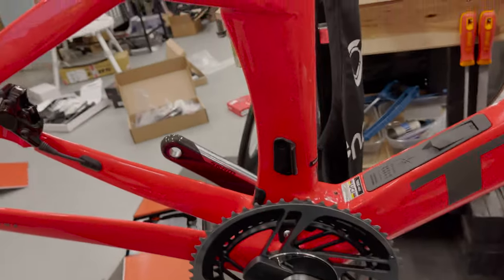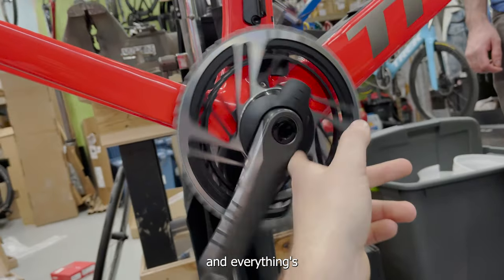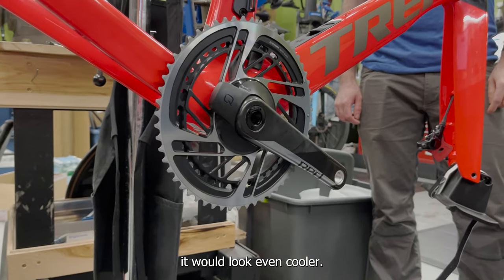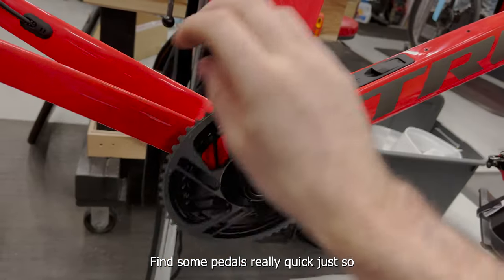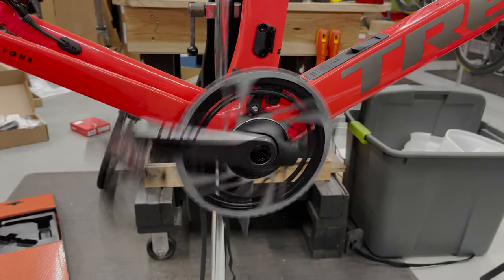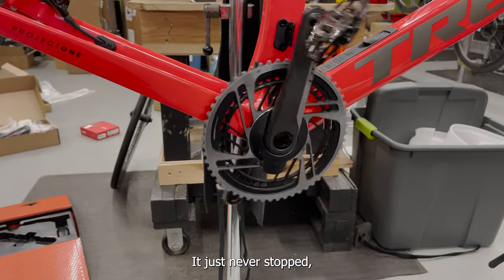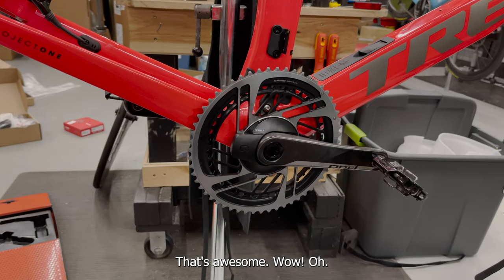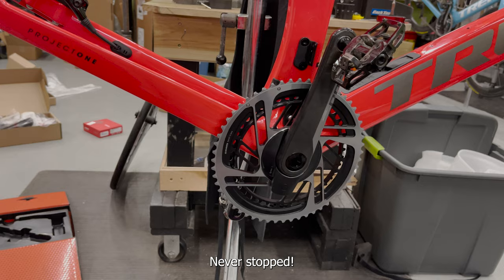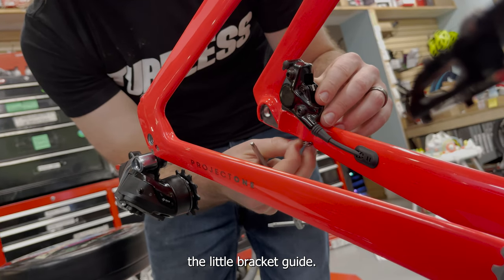Look at this beast - it won't even fit in the shot. We got the crank on, everything's preloaded. Scott didn't bring any pedals so I'll throw some on for the spin test - with more weight it would look even cooler. How long is it gonna go? It just never stops! It went backwards - that was probably the best spin test we've ever done.